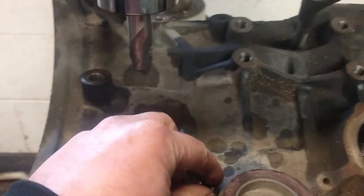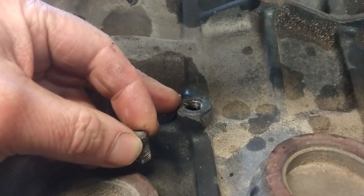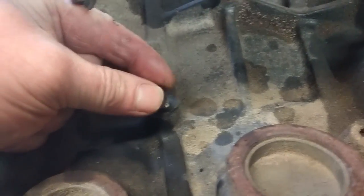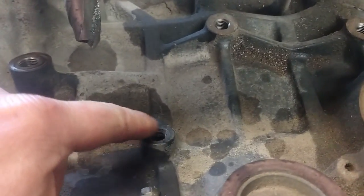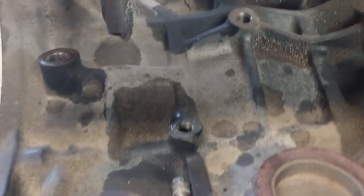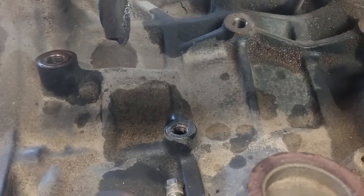Now I've dropped the block onto its side and clamped it down. What I need to do is make a turbo oil feed. The 5S comes with a little bung here which I've removed. I'm going to get this surface nice and flat and then run a 10.8mm drill bit and tap it to M12 by 1.25.